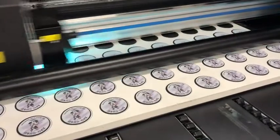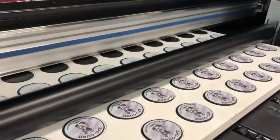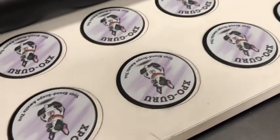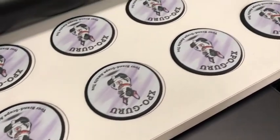The printing process has begun. We started the art file and brought it into our Onyx RIP software, ripped it over to our Hewlett-Packard FB750 printer. And as you can see, the artwork is laying out on the pucks just nicely.